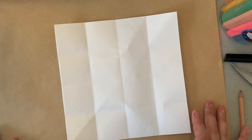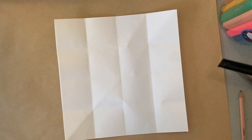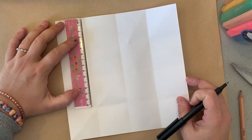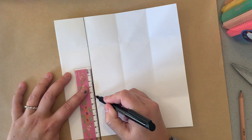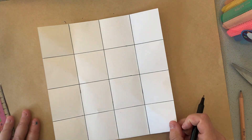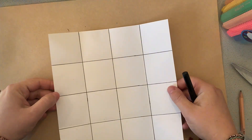Our artwork today is going to be based on creating an image in each of these 16 squares. The first thing I'd probably do, if you have a ruler, is rule a line to show these squares nice and clearly. Now we've prepared the paper for our artwork. I'm going to put that to the side for a second and introduce the theme of today's lesson.